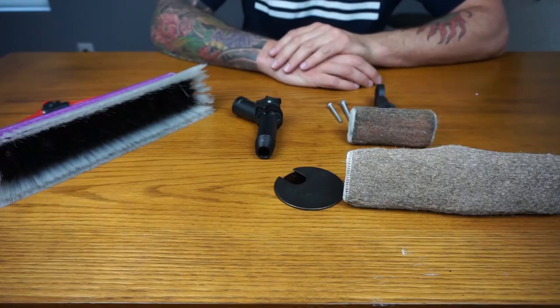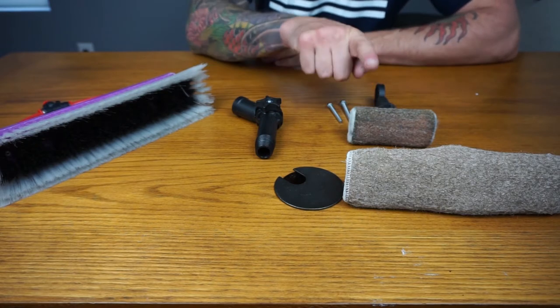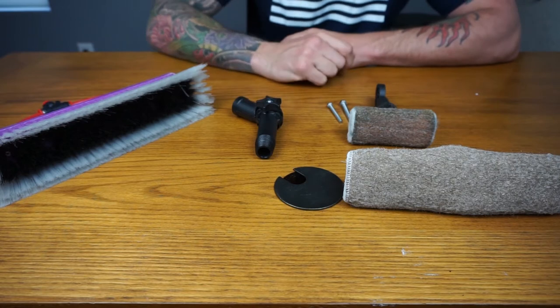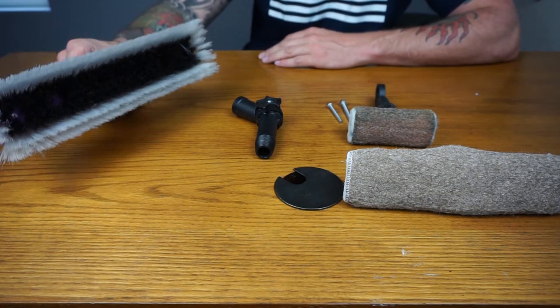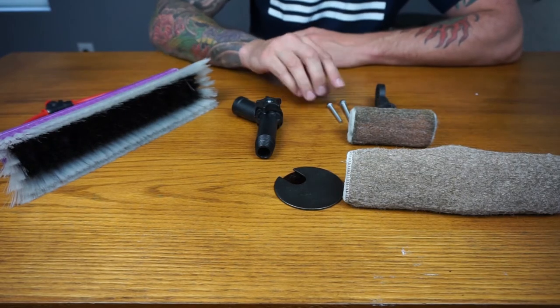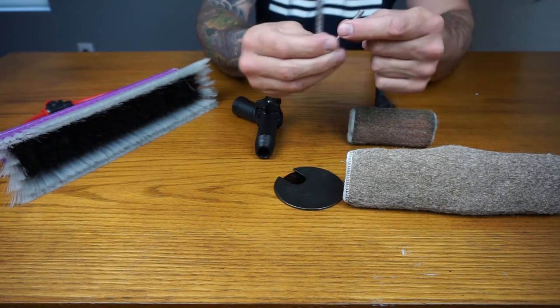Welcome to windowcleaner.com. Today I'm going to show you how to attach your Xero bronze wool pad holder to your Xero standard angle adapter, so you can connect both of these to your Xero water-fed brush. When you get your Xero bronze wool pad holder, it comes with two size bolts.